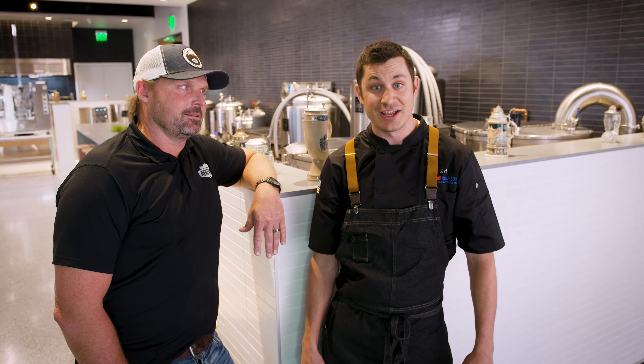We are now in the brewing section here at the Middleby Innovation Kitchen, and I'm here with our very own brewmaster Brad. Today we're gonna talk to you all about SS Brewtech, Deutsche Beverage, as well as our new canning line, Wild Goose Canning.